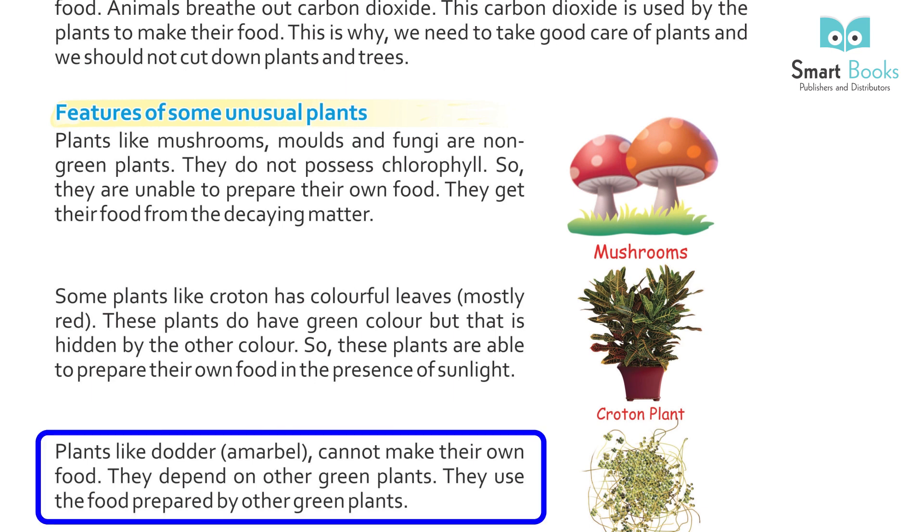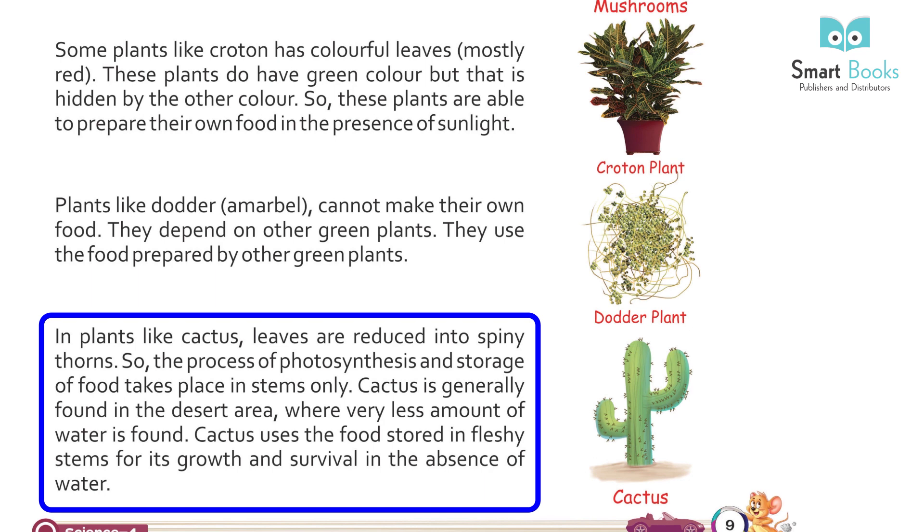Plants like dodder cannot make their own food. They depend on other green plants and use the food prepared by them. In plants like cactus, leaves are reduced into spiny thorns, so the process of photosynthesis and storage of food takes place in the stems only. Cactus is generally found in desert areas where very little water is available. It uses the food stored in its fleshy stems for growth and survival in the absence of water.